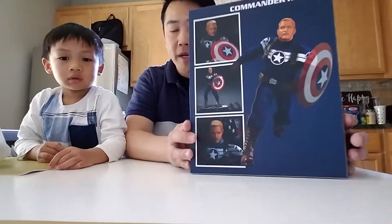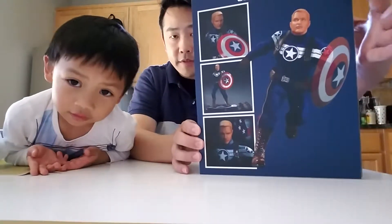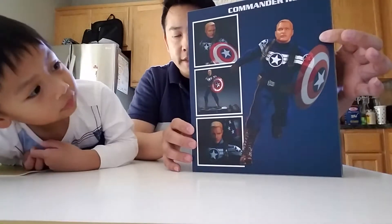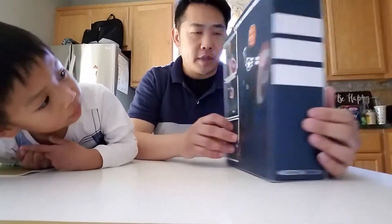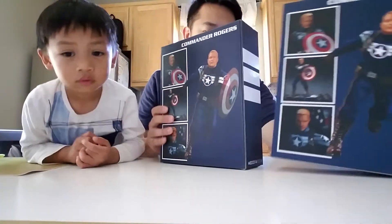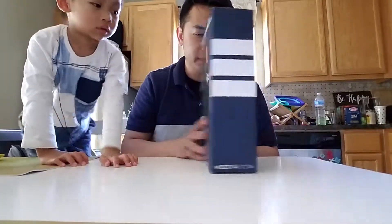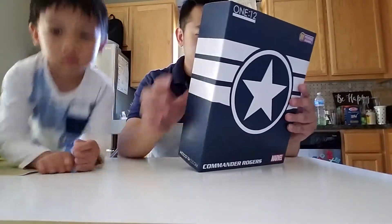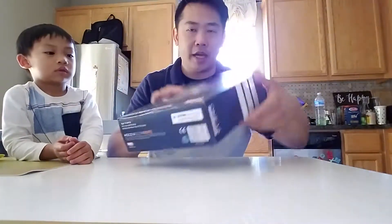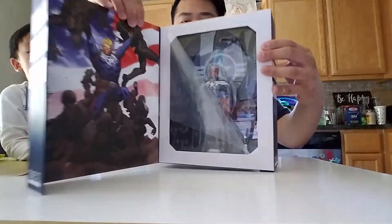So here's the back of the box. You've got the Steve Rogers head sculpt — same head sculpt from the SDC Comic Con Captain America special. I didn't get the regular release of Captain America; we've got the classic edition and this one. But the head is the same as the classic version. So you get the same style box, magnetic clasp right here. We've got window boxing — you can see what the figure looks like inside.